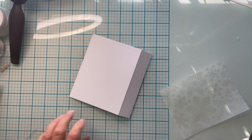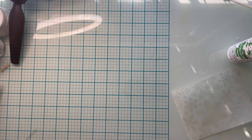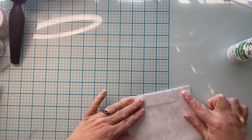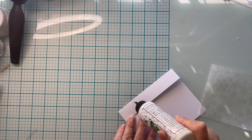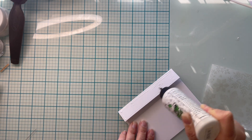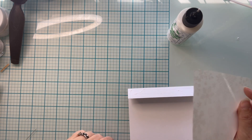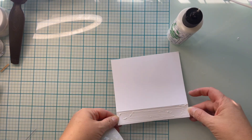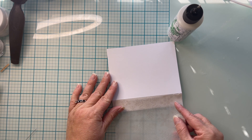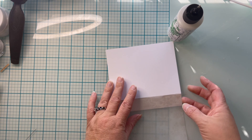It's time to adhere our vellum to our card base. I do use my very favorite Bearly Arts Precision Craft glue here. You could use a double-sided adhesive if you're more comfortable with that, but I like the fact that I get a little bit of wiggle room with liquid glue, and I find that I get much more value. You're going to find that the vellum is going to line up precisely with your card front because we cut it four and a quarter by five and a half. I open my card base and adhere this panel onto it, then hold it down to give it a little bit of pressure.